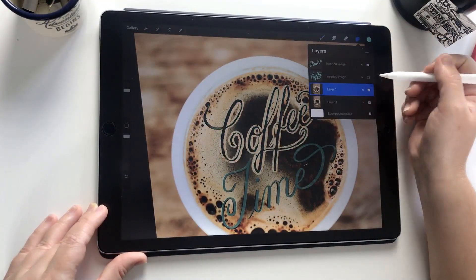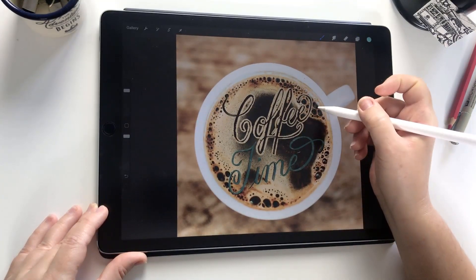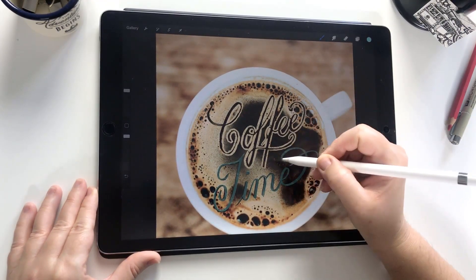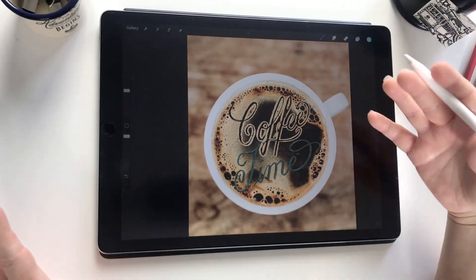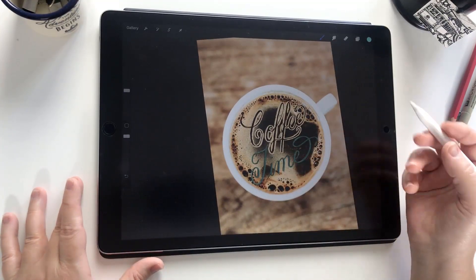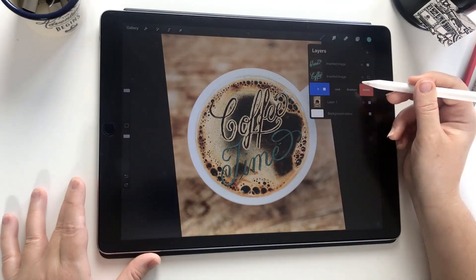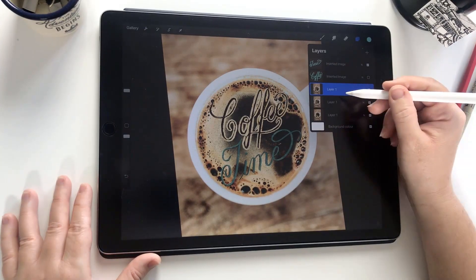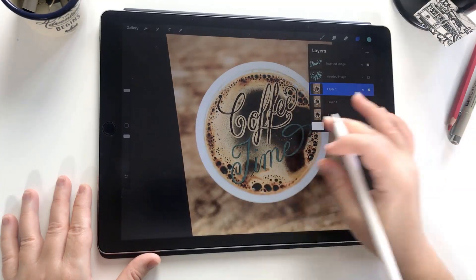We've got the bulk of the first word outlined now — you can see we've got foam on the borders, the froth, so that's looking pretty good. We can roughen that up in a minute because it's a little smooth at the moment, but we'll come back and refine it. That's just what we want for now. I'm going to turn off the reference layer and then do the second word. But before doing that I'm going to create another duplication of the layer so we've got a backup — swipe left and choose duplicate — and now carry on using the third copy.